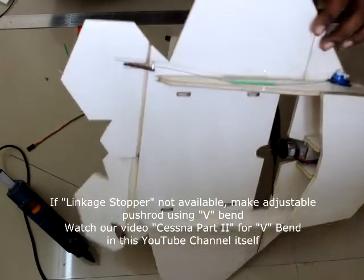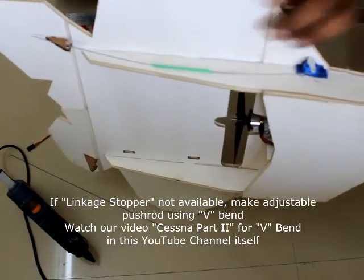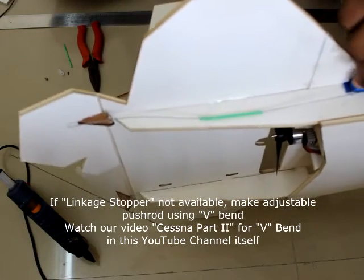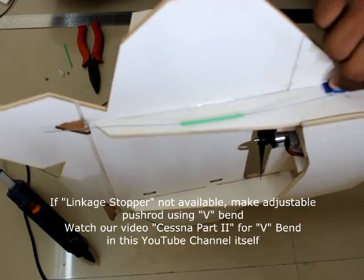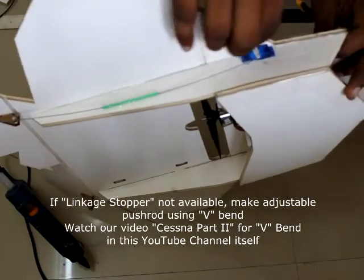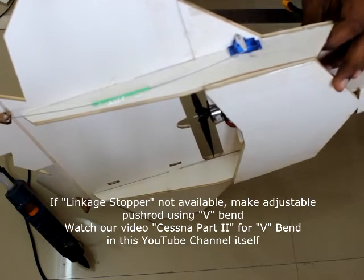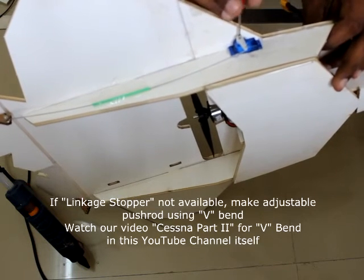Now the push rod and control linkage is fixed — moving the servo controls the elevon. Don't forget to install and tighten the screw for the servo arm, otherwise the servo arm will come loose while the plane is flying. This is very important.